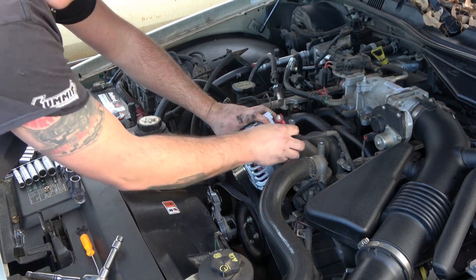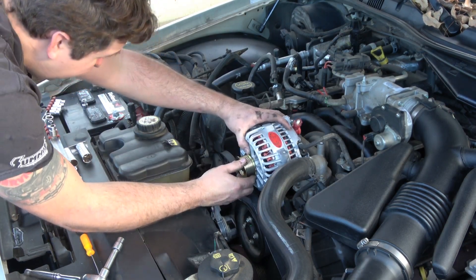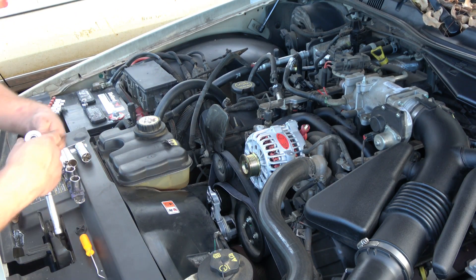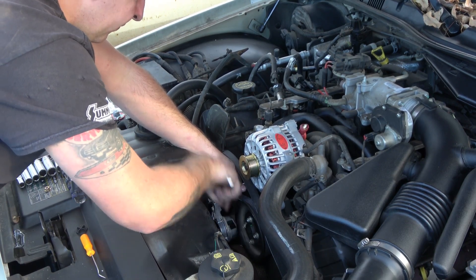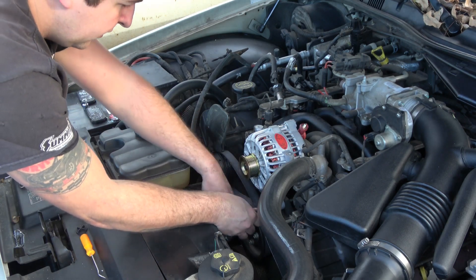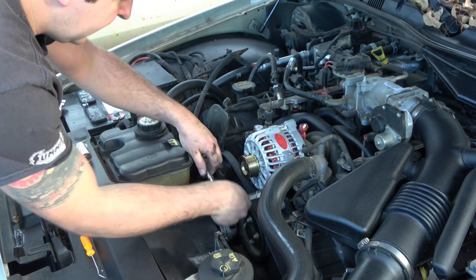I'm going to go ahead and plug up the harness now and set it right down in place. Now I'm going to tighten these two bolts back up — I'll snug that one, come over here, and snug it.